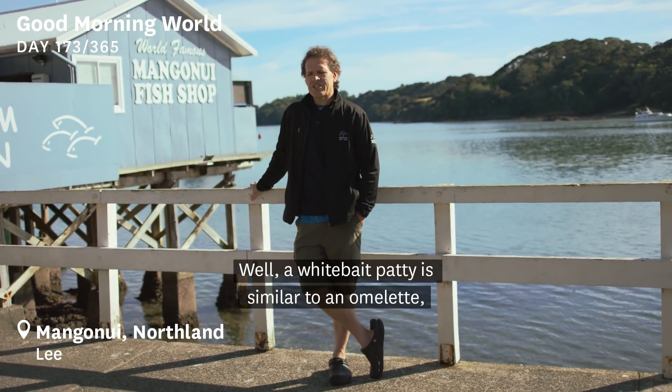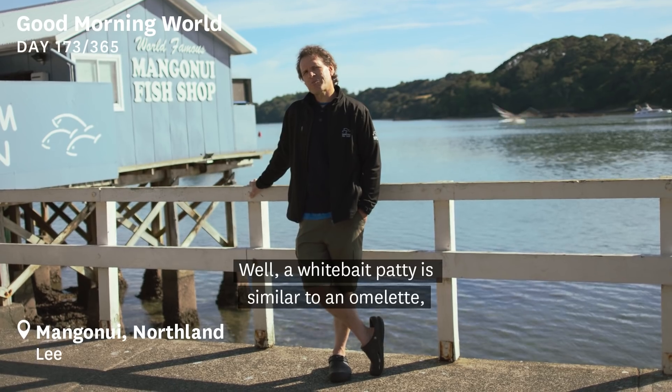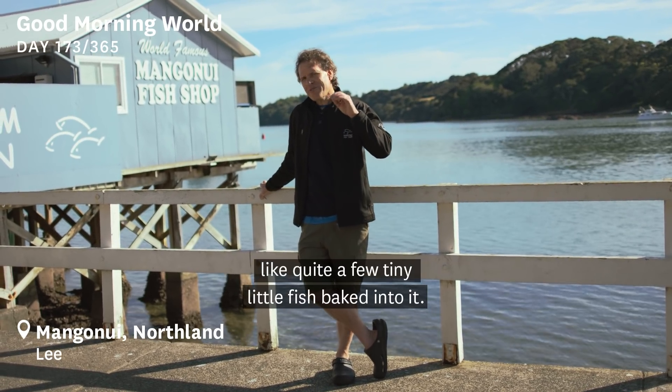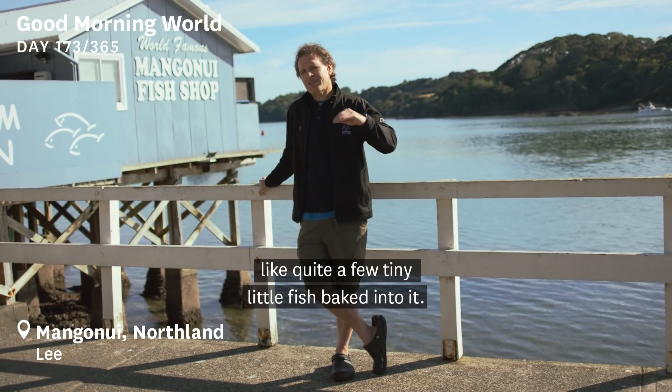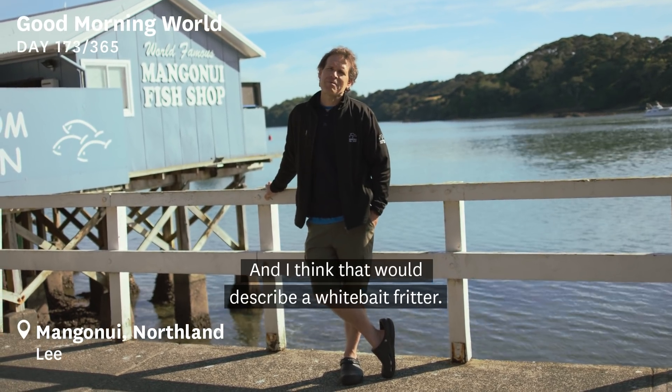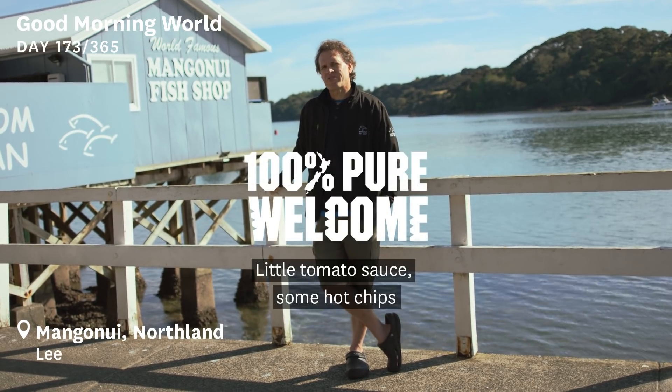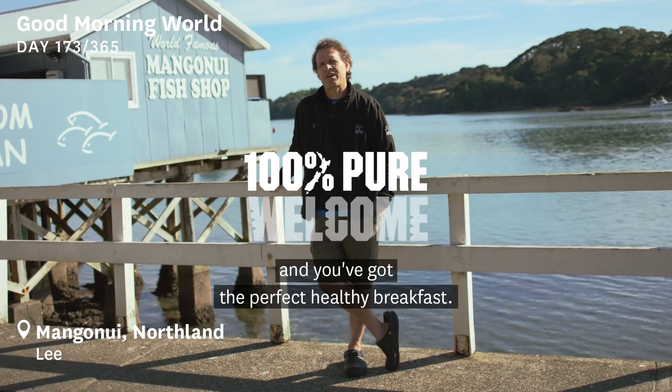A whitebait patty is similar to an omelette, but just imagine an omelette with tiny little fish — quite a few tiny little fish baked into it. And I think that would describe a whitebait fritter. A little tomato sauce, some hot chips, and you've got the perfect healthy breakfast.